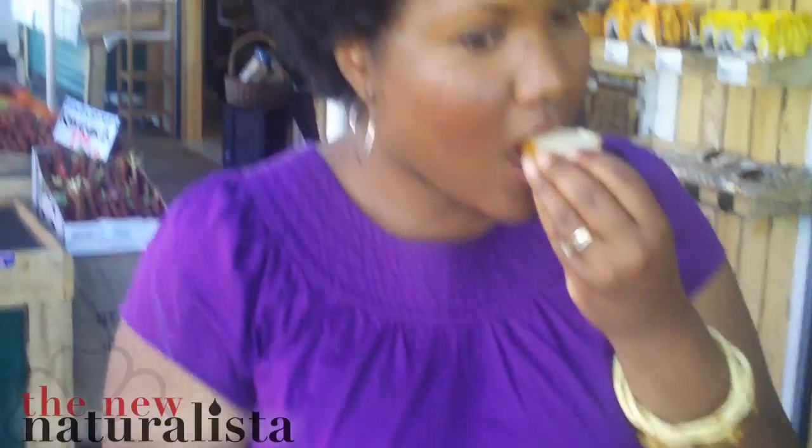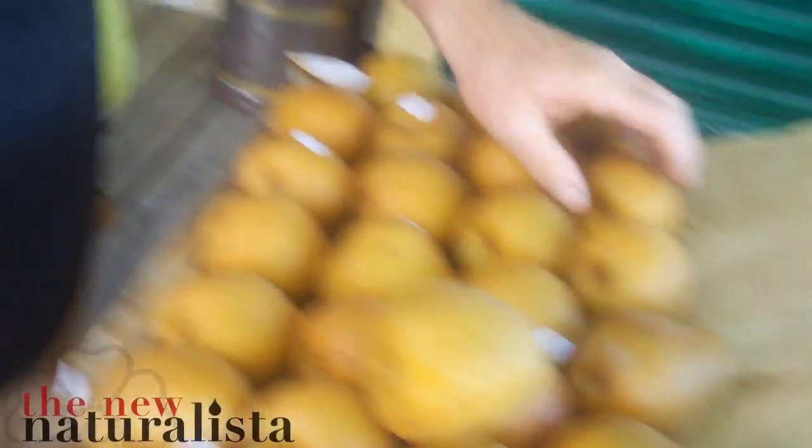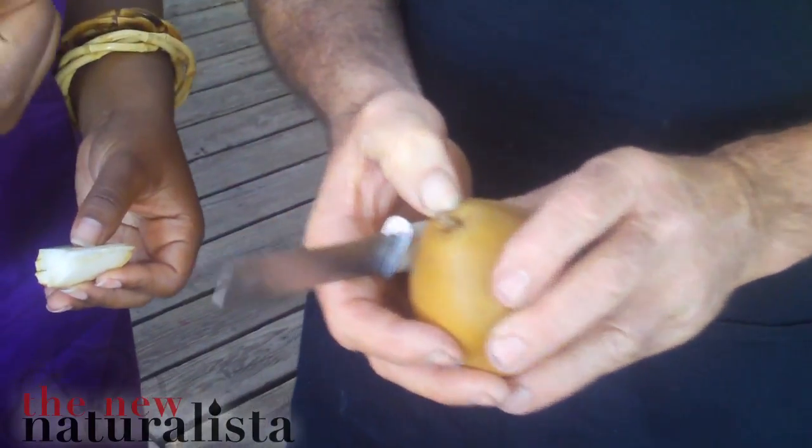This is a New Zealand pear — it's probably the sweetest pear we have. Wow, that's amazing. So to check that, you just press the top. That one's firm, so it's not ripe. When you press it, it should have a slight indentation.